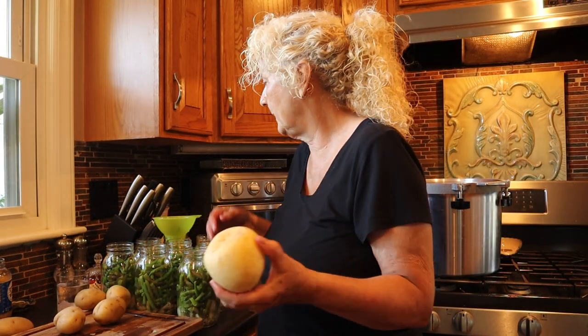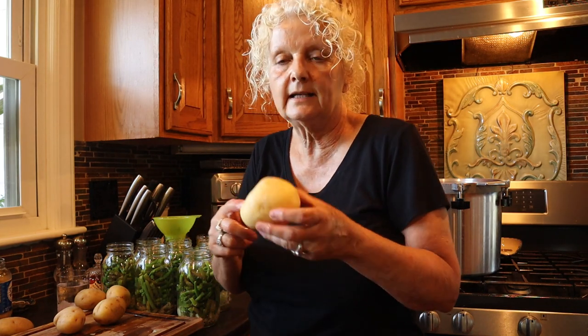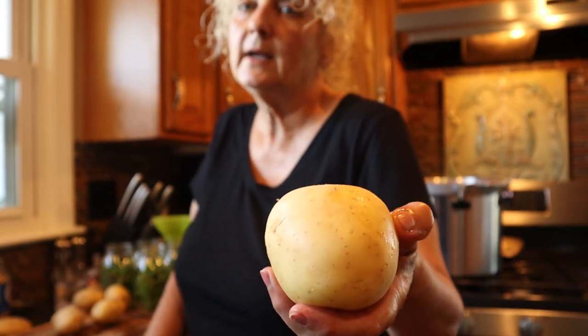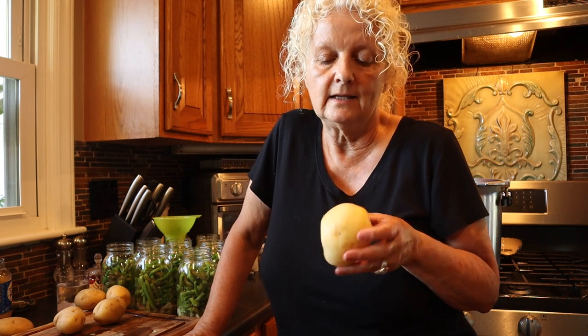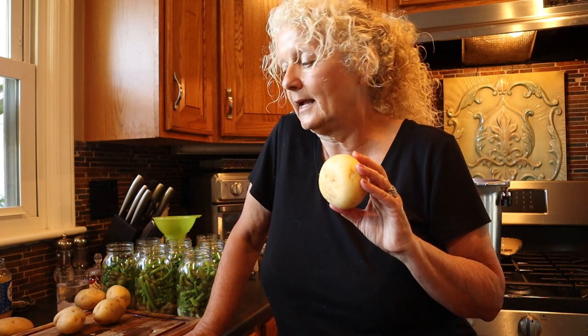I'm going to dice my potatoes, but one thing that's important is that even though these skins are pretty clean and we could scrub them, the skin of a potato has come in contact with dirt and worms and who knows what else. It does cause more of a possibility for your canning to go bad. So I'm going to actually peel my potatoes and dice them and put them in hot water.